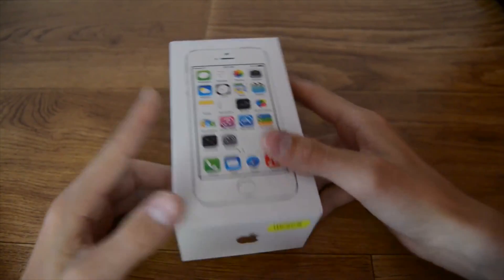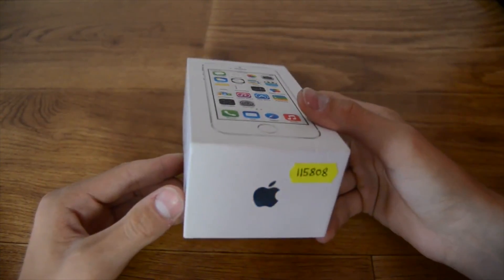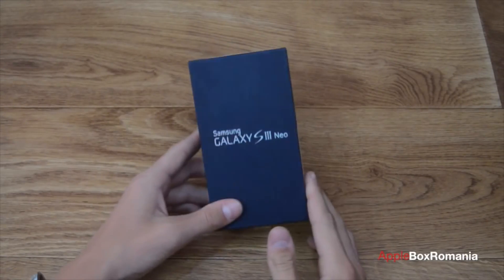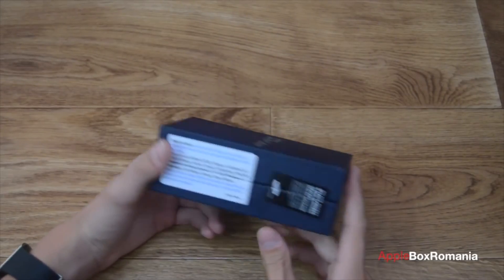Eu sunt Bogdan și astăzi sunt aici cu unboxing-ul telefonului Apple iPhone 5S, primit în teste de la Evomac.ro, care vinde acest terminal la prețul de 2.961 roni. Eu sunt Bogdan și astăzi sunt aici cu unboxing-ul telefonului Samsung Galaxy S3 Neo, adică varianta îmbunătățită a lui Galaxy S3. Eu sunt Bogdan și astăzi sunt aici cu unboxing-ul iPhone-ului 6.